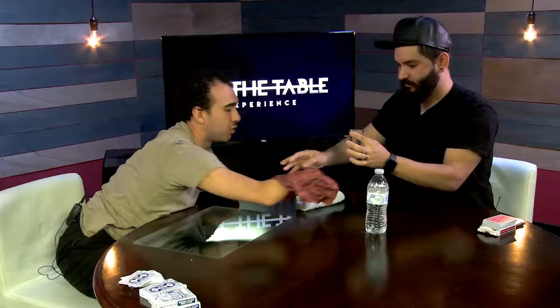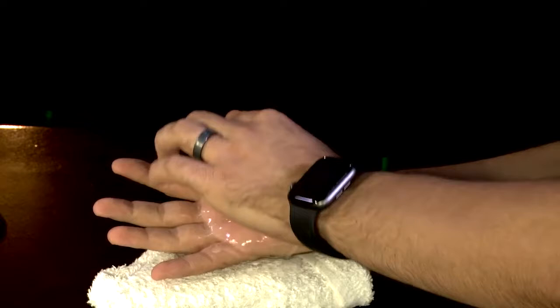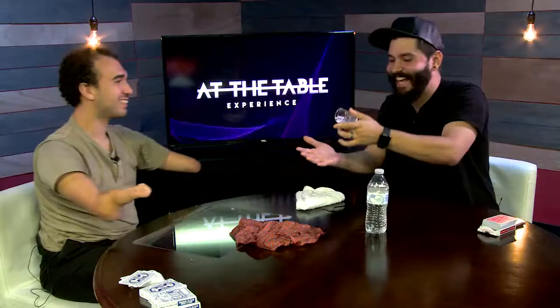Pass me the handkerchief. Hold open your hand. Pour the water out into your hand — pour it all out, all the way. Turn the glass over, look into the glass. Is your hand empty? Yeah. The glass empty? Oh, I love this. And that is the trick.